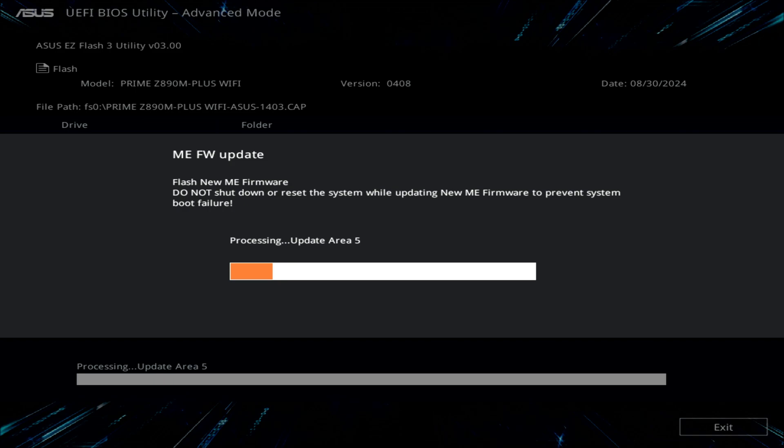Method two will be the BIOS Flashback button. Those can get a little tricky because you've got to name the file correctly and put it on the root drive. But potentially, maybe ASUS is doing it differently — I don't know.